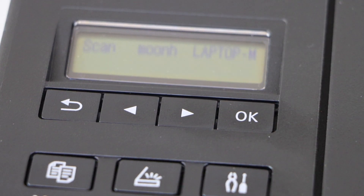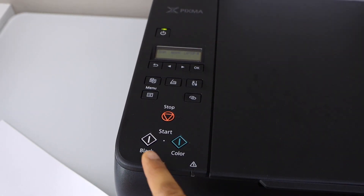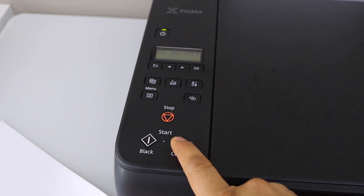Select auto scan and press OK. On the next screen you will see the scan and name of your laptop — select it. Then choose if you want to do black and white or color scanning, and click on color.